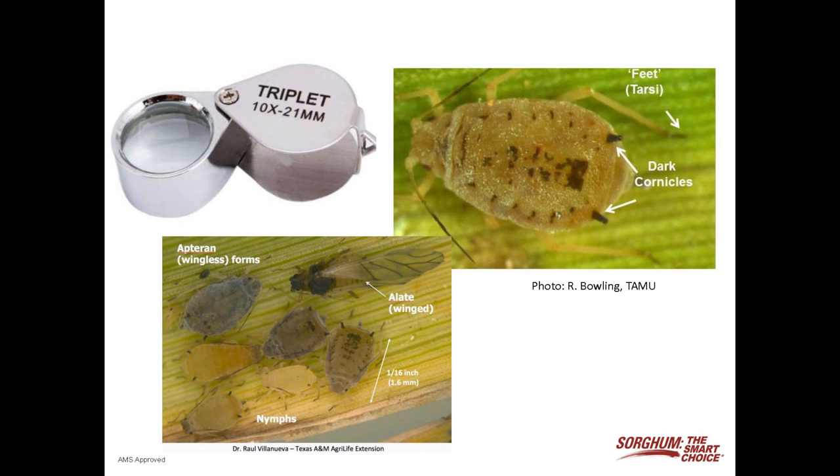Also look for honeydew — if you've got honeydew, in all likelihood you've got sugarcane aphid. You may also see a few aphids that have wings on them, and that is actually the sugarcane aphid. When the aphid first comes in, it comes in on the wind in this winged form, so that may be what you're seeing.